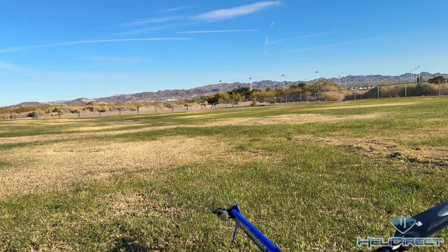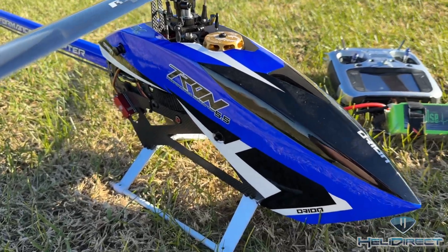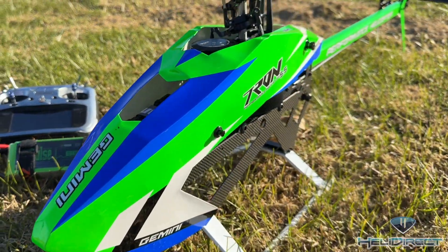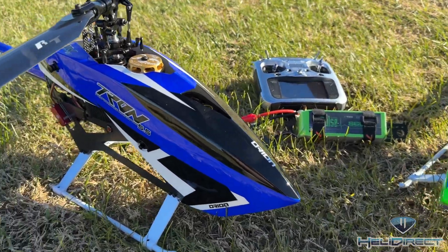What's up guys? Ben Storch here. Beautiful November day here in Las Vegas, out here flying some Tron helicopters. We got the Tron Orion, Tron Gemini — both 550 size helicopters. Just wanted to go through the differences of both models.